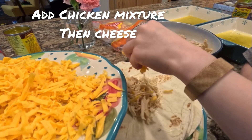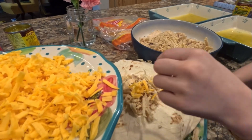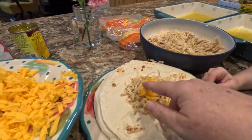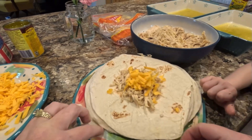When it's time to make the enchiladas, you take out your flour tortillas, your chicken, and your cheese, and you wrap it all up in the tortilla shell. Place them in your baking pan that has a little bit of enchilada sauce on the bottom.